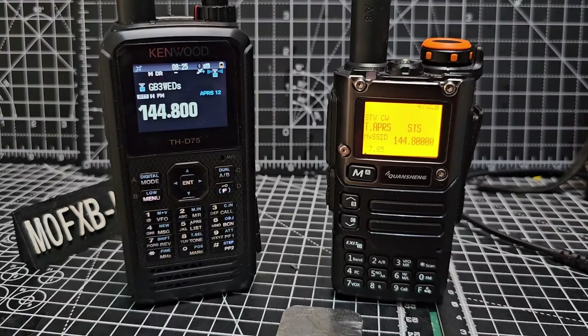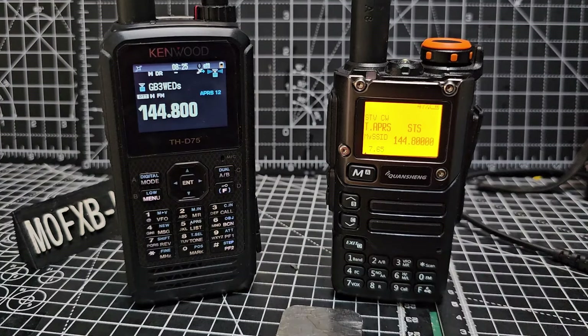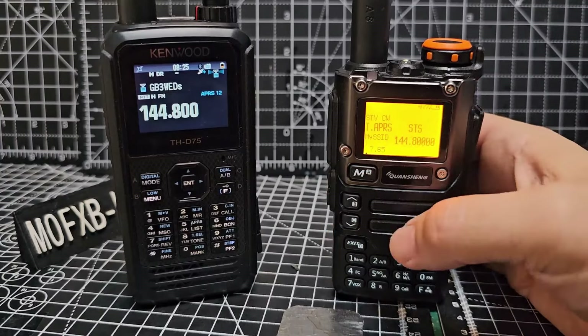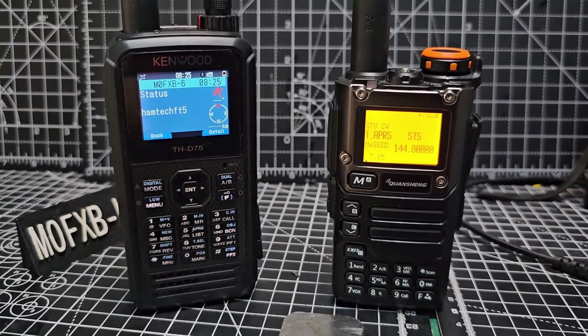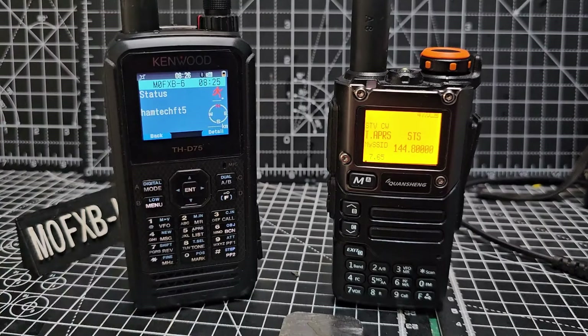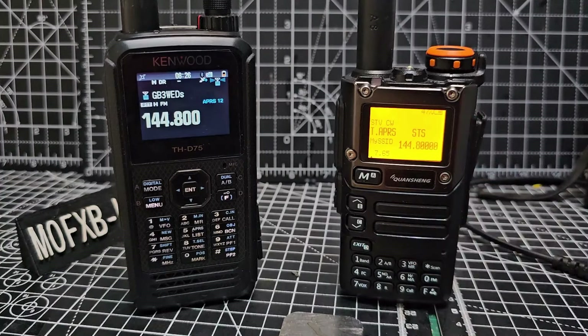We followed the instructions and entered our details — let's see if we can PTT to my Kenwood D75. Go menu 7, then press menu twice — and look at that! The information is coming through; it just says Hamtech at the moment, but the more information we enter into the device, the more we'll see.